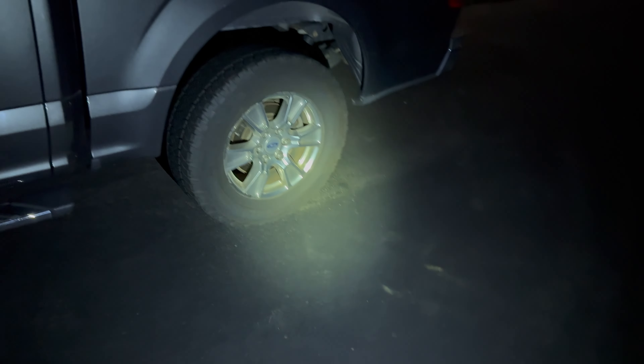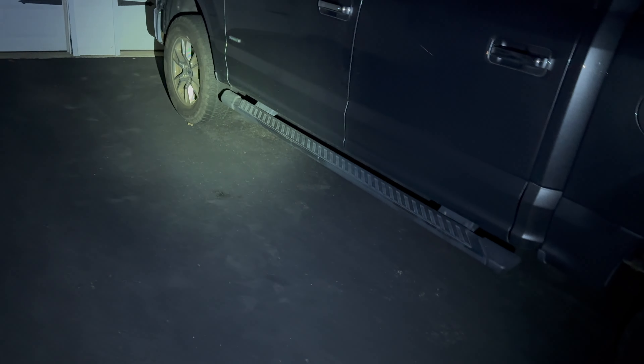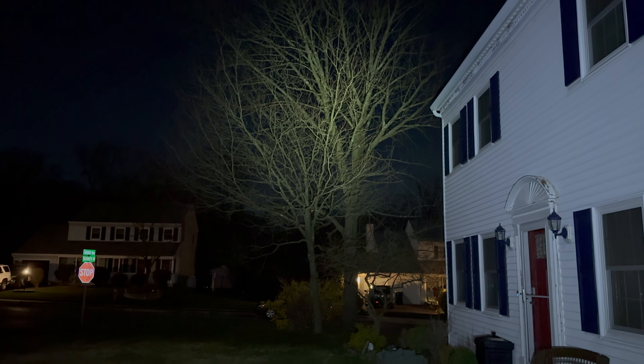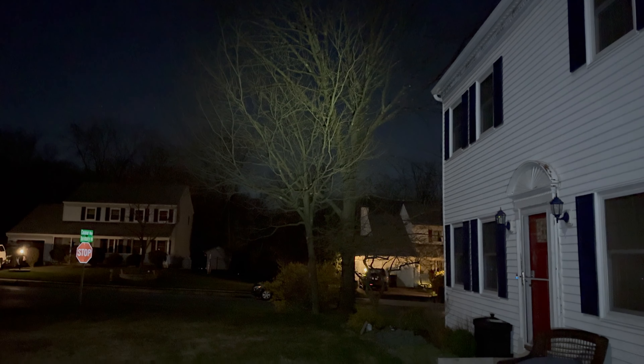I dropped something on the ground and need to look — I can kind of see with low, but it's not great. It's giving me enough light to at least spot something. Let's bump it up. Now I'm getting plenty of light — this is plenty. On high, my whole truck is lit up. It even goes across the street — it's lighting that tree. I'm pretty shocked with this. Let's go back down. This medium mode is plenty for most people to do whatever you need. You could just clip this thing to whatever you need.